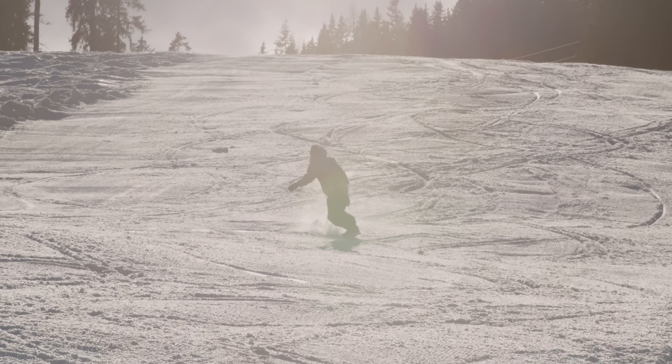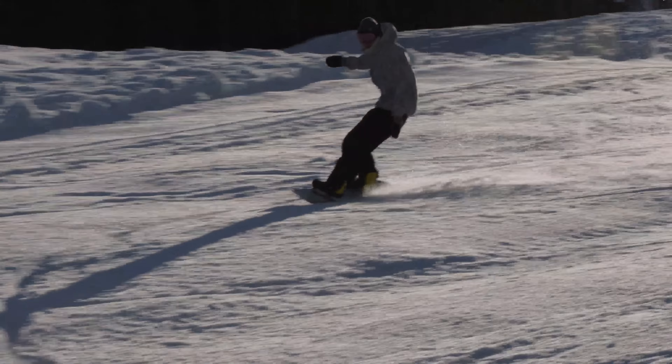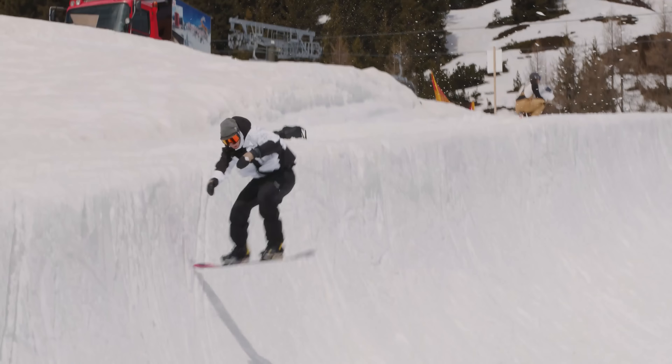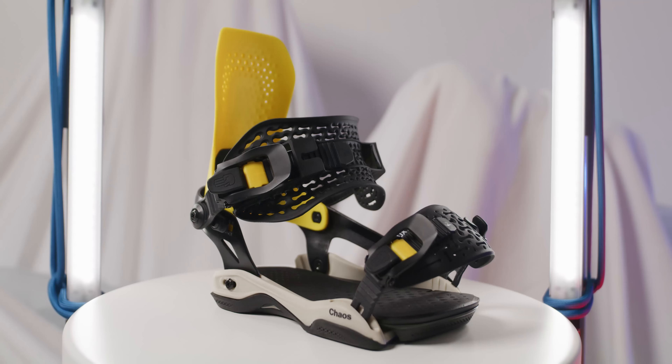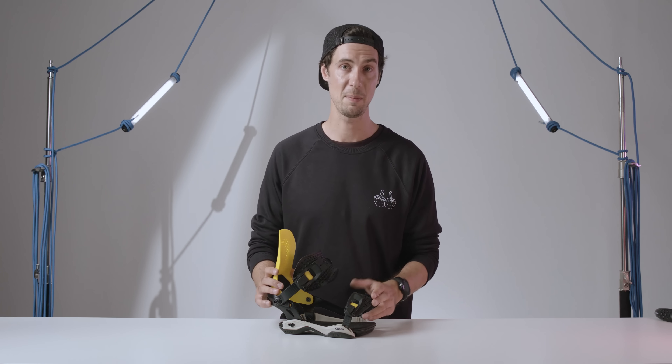Bataleon's new binding line really impressed our team this year. The options of full and ASIM wrap chassis mean you can find a binding in their offering to best match your riding style, and the comfort on offer was something that everyone came off the mountain talking about. Don't be fooled by that clean and minimal looking design — there is a lot going on in these things, and the Chaos bindings will elevate the performance of most freestyle and park boards you stick them on this winter.